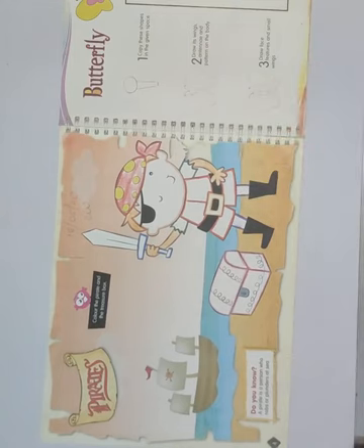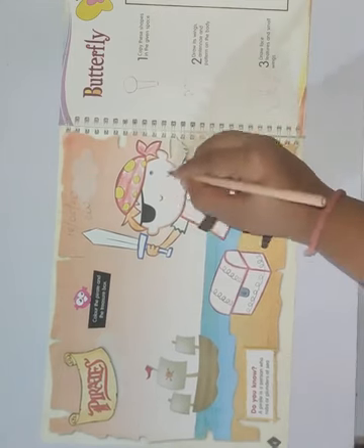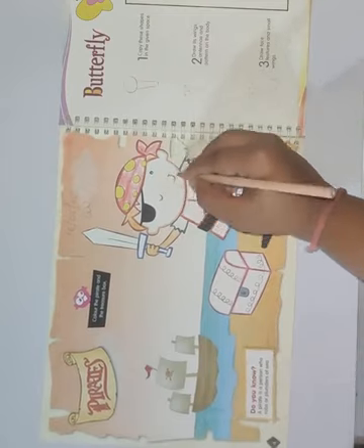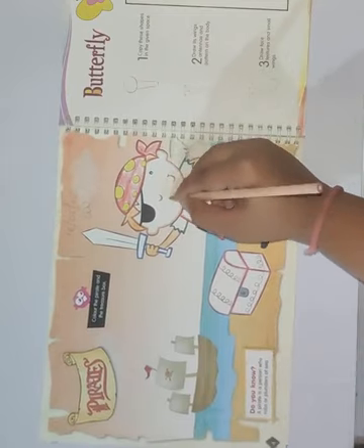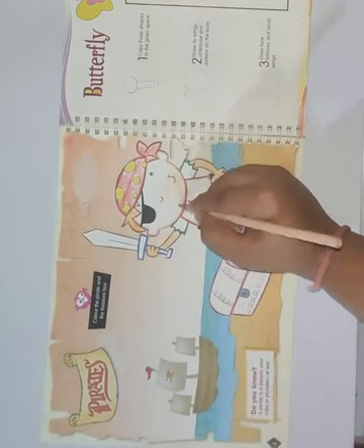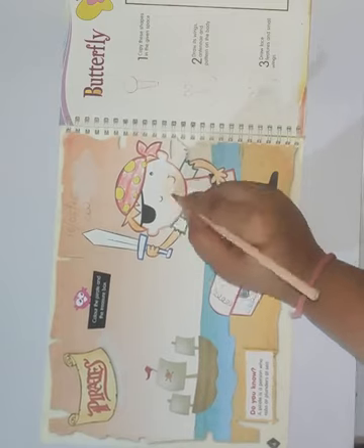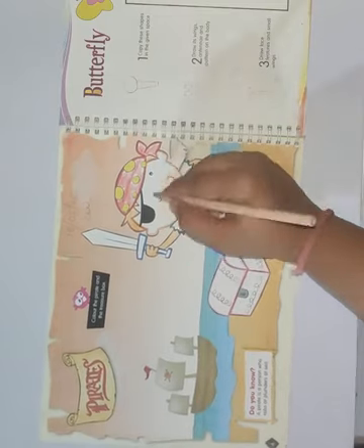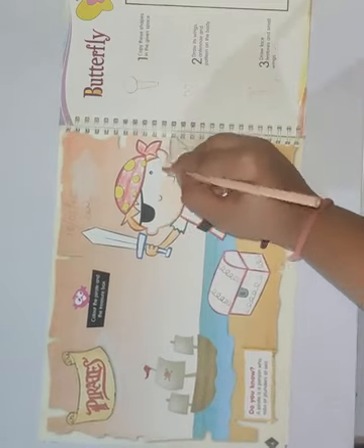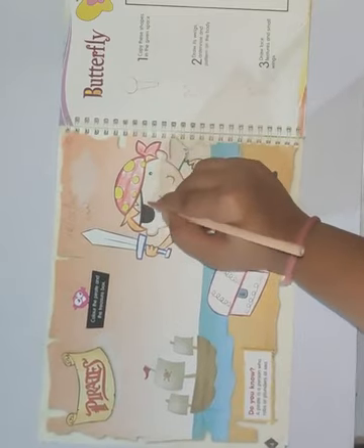Then take skin color for the face. Color the face with skin color. Color the whole face with skin color. In this way you have to color the face.